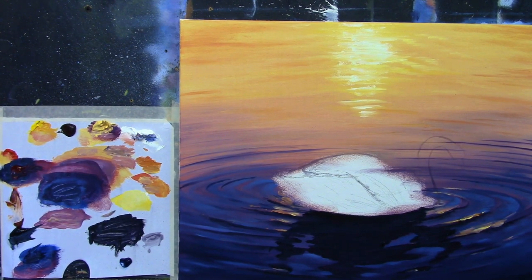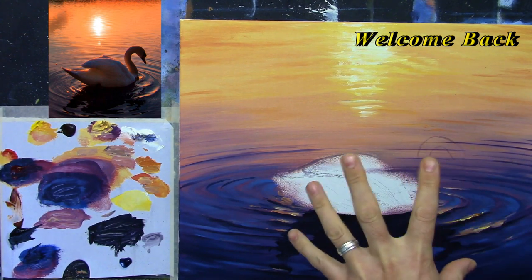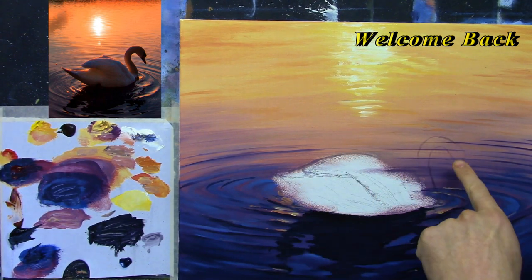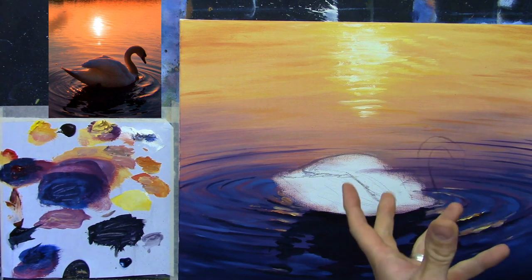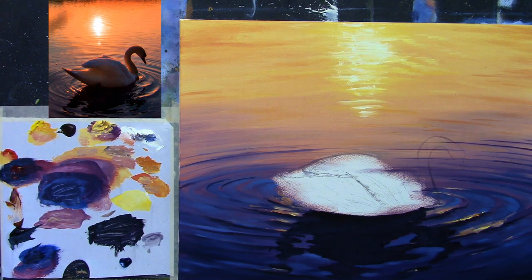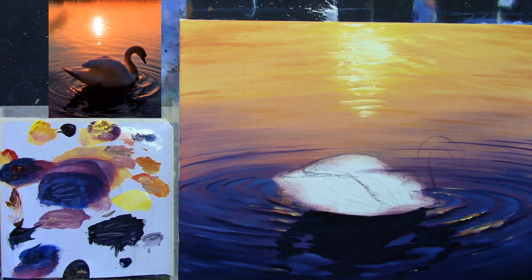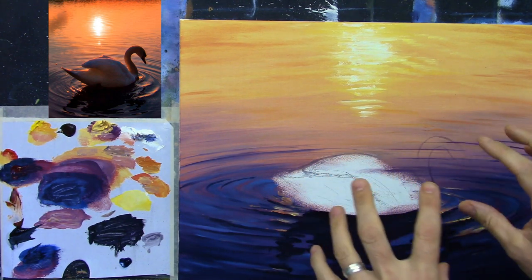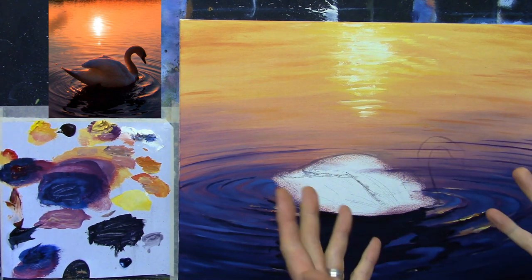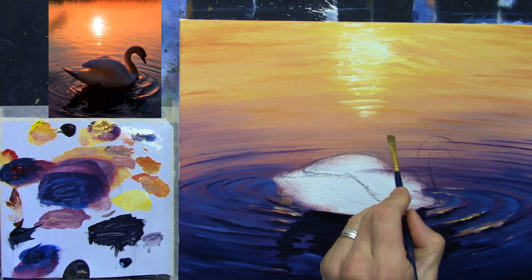Welcome back to part two. I'm going to carry on and paint a swan. I just did a very light sketch with a pointy brush to give me a sense of where we're going. It's looking pretty good. The one thing I was worried about was that the body would look bigger than the head, so I might have to adjust it slightly. Let's crack on — I'm going to start with the body.